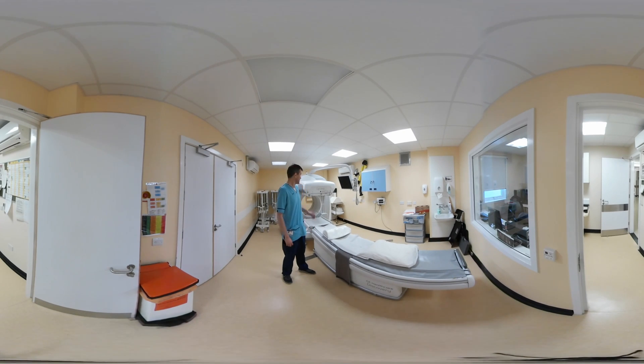This is the scan room. This is the gamma camera. It has two detectors, front and back. This is the scanner table. This is where you lie down for your scan. It will raise up, and then slide you in for your scan, and then move you out as the scan goes underway.